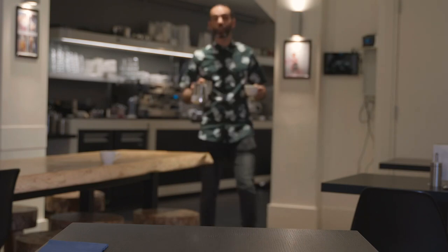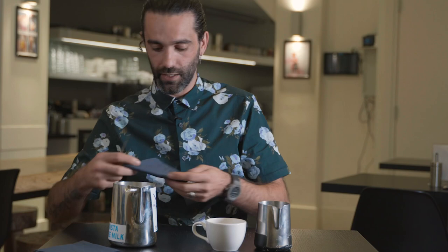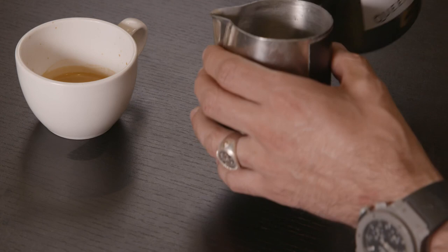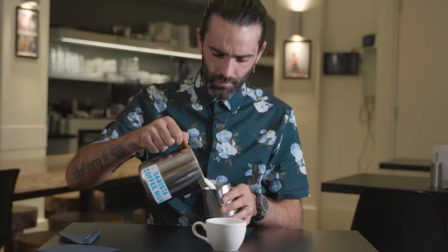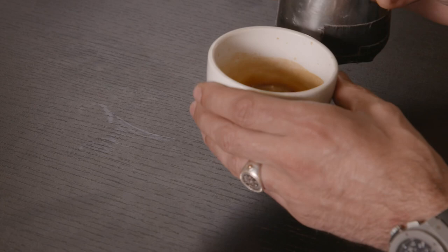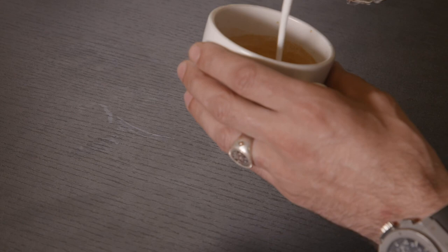Now we're going to make a butterfly — don't make it too difficult for yourself. If you can make a heart, you can also make a butterfly. You just make a heart but you don't finish it. It's very important to have good contrast from the coffee so you can see it.